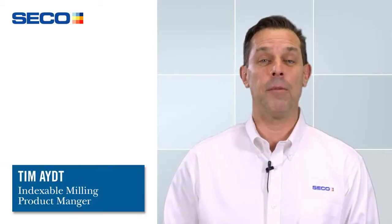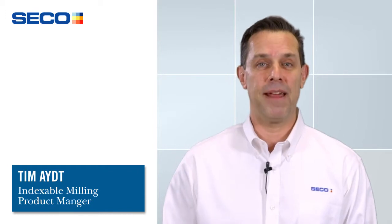Hello everyone, my name is Tim Aiton and I'm with Seco Tools. I'm the milling products manager for North America.